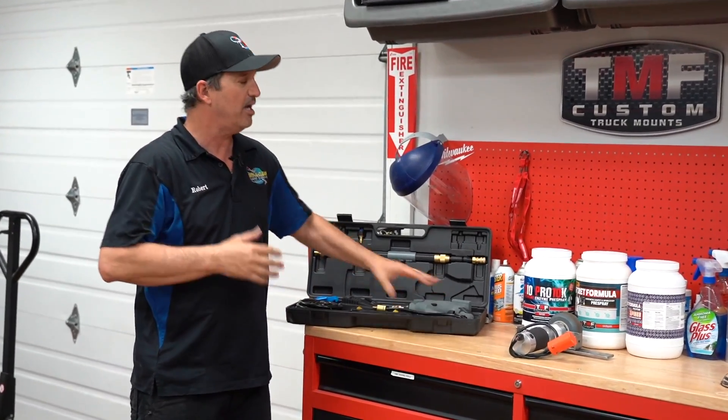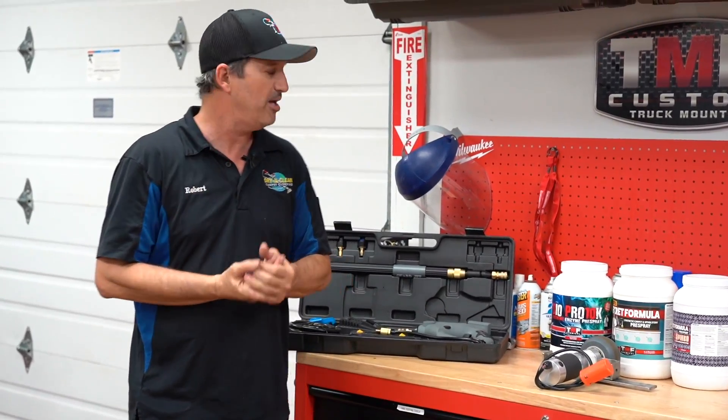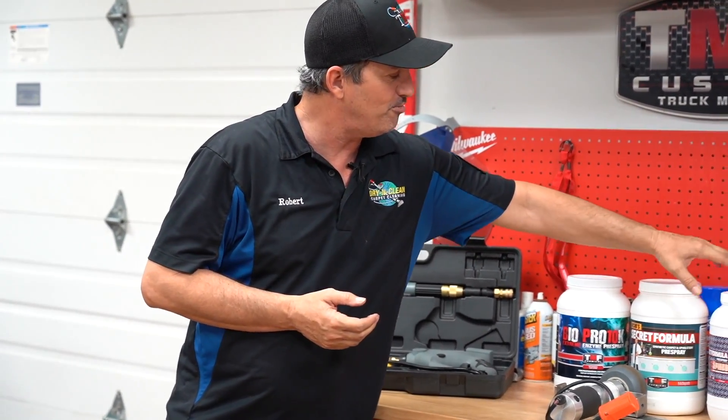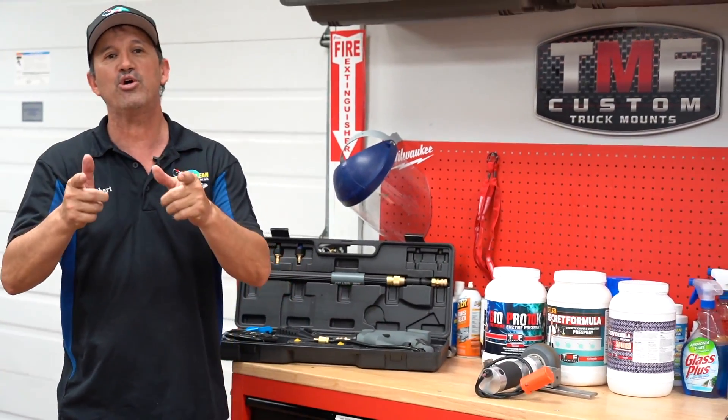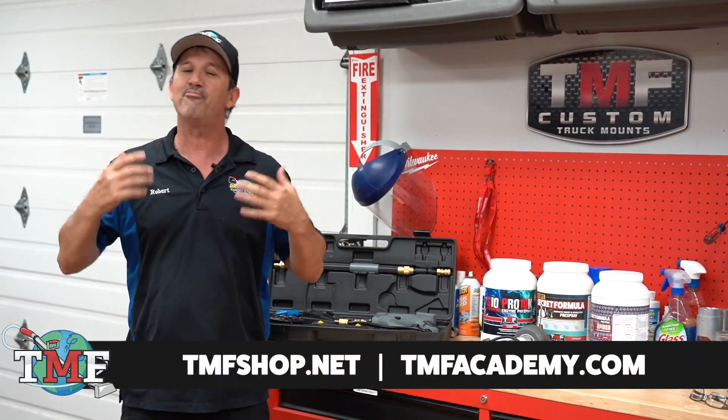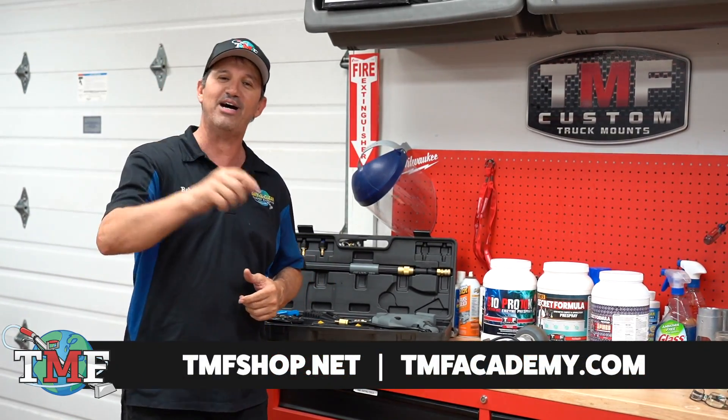Please watch out for videos in the future. We've got the new sprayer coming out, the IPS, and of course we truly appreciate making our pre-sprayers the number one in the industry — the BioPro, Rob's Secret Formula, and the Spite. I'm Rob Allen with Truck Mount Forums. Don't forget to check out TMFshop.net and TMF Academy, and please subscribe to our YouTube channel. Thanks a lot and have a great day.